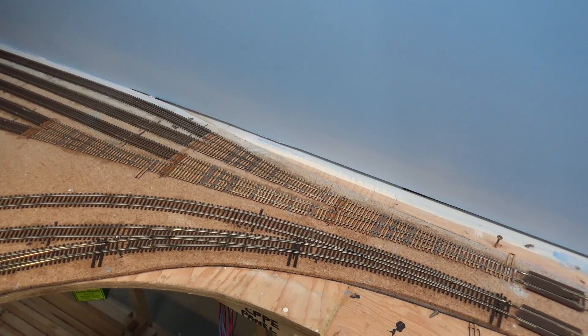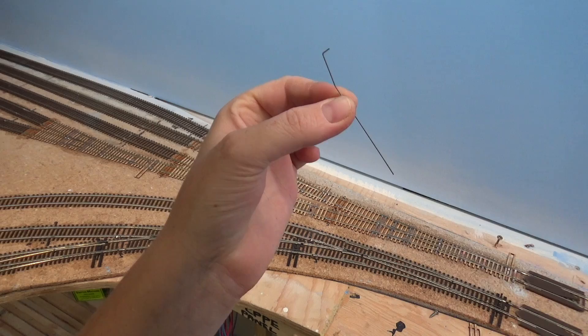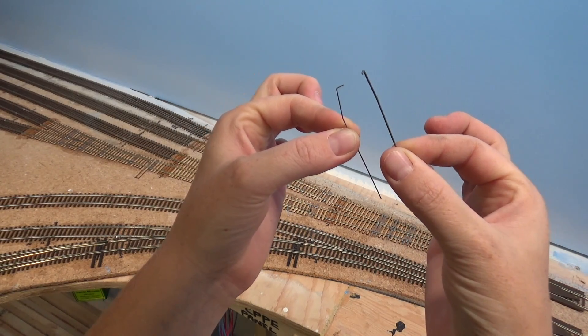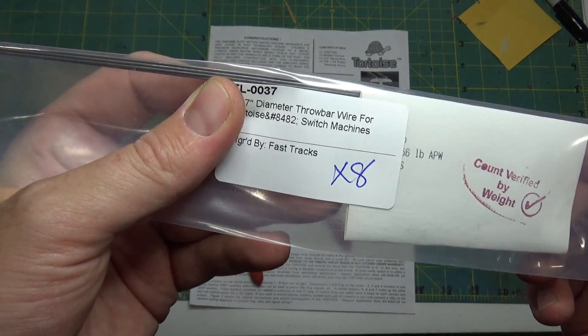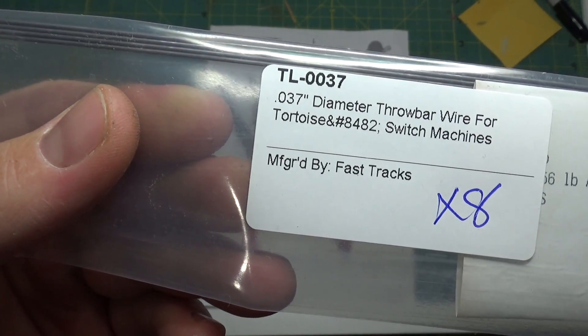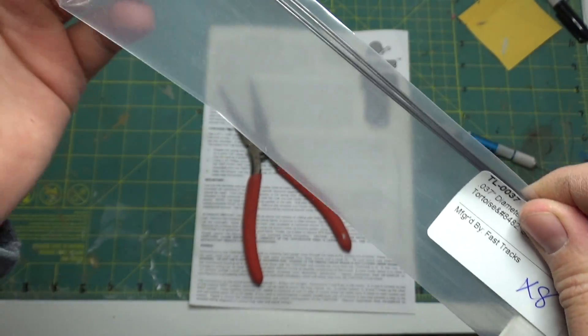This is the wire that comes with the Tortoise switch machine — I don't know the exact gauge — and this is the one that Fast Tracks even recommends switching to. So I right away ordered a bunch from Fast Tracks and bent up a bunch of new throw wires.